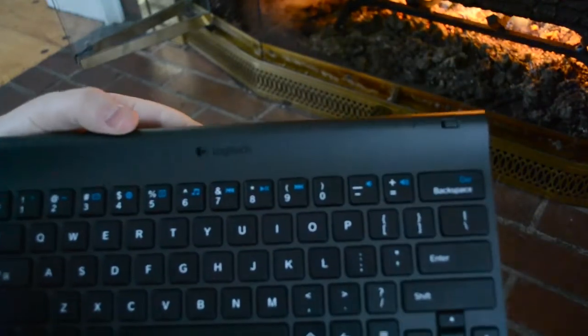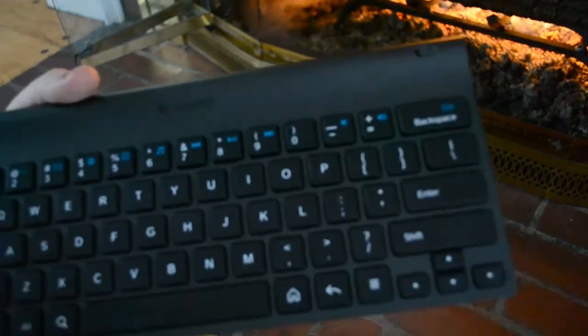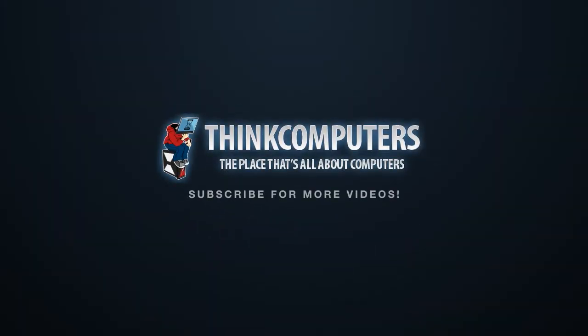That's it. This is the Logitech Tablet Keyboard for Android — we'll see you then.